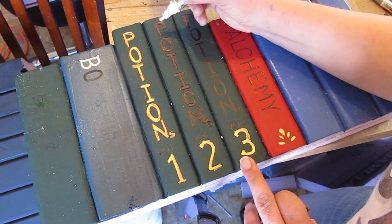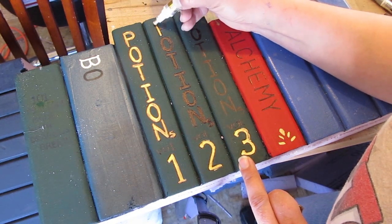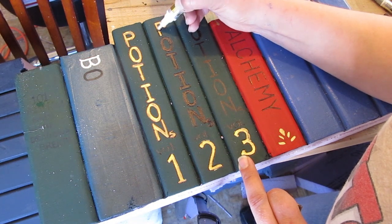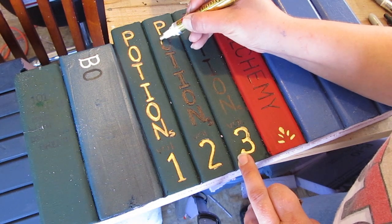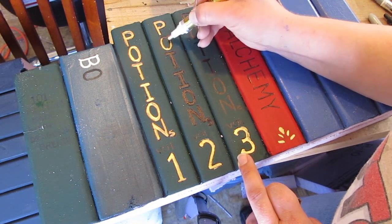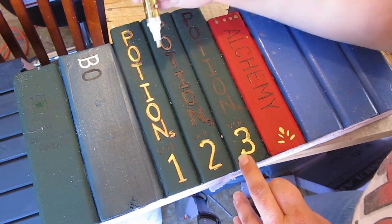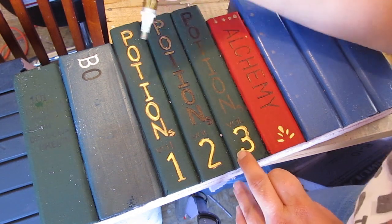Go ahead and paint the spines, adding ornaments, decorations, or words that you want. Seeing as this is a wizard's lair, we have potion books and alchemy. A gold marker is wonderful with this, and silver marker too — really kind of nice. Have fun with it and do it any way you want.